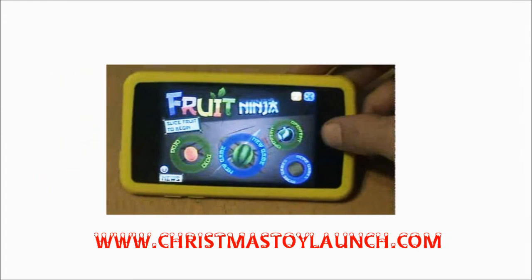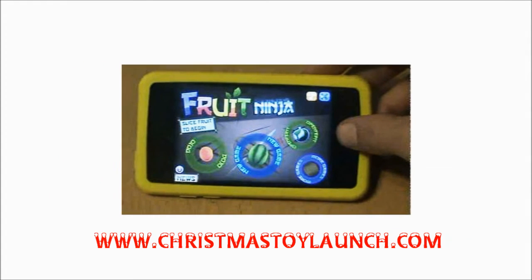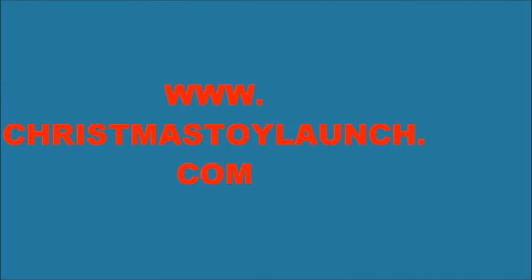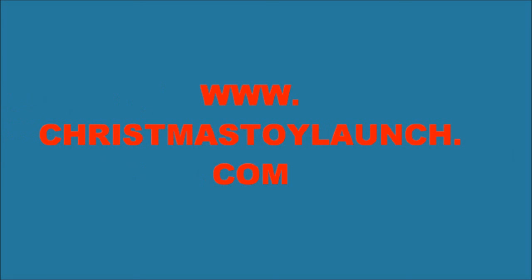Click on the website link below to get the most up to date info and the lowest price available. Visit ChristmasToyLaunch.com today!